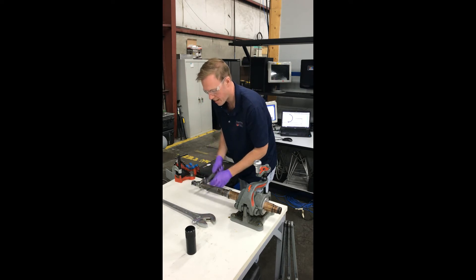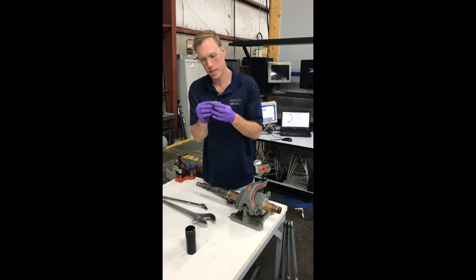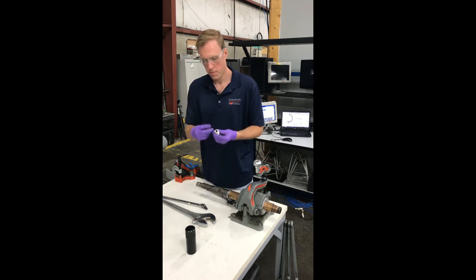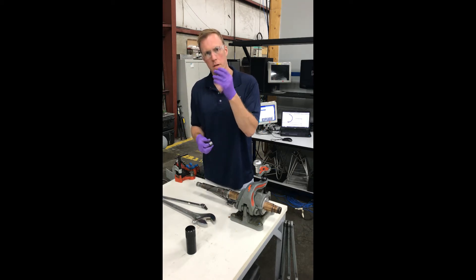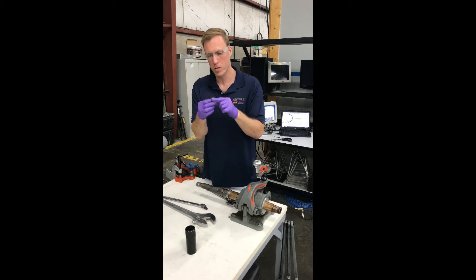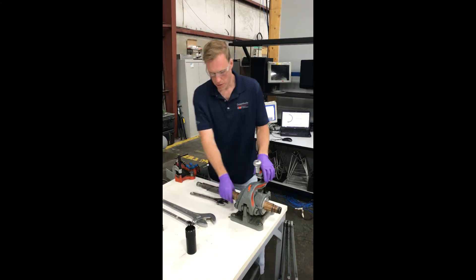Most poppets out there are a two-part poppet cap and sleeve, just like this. You've got the threaded poppet cap and then the poppet sleeve itself, which is carbide. You can put those off to the side.